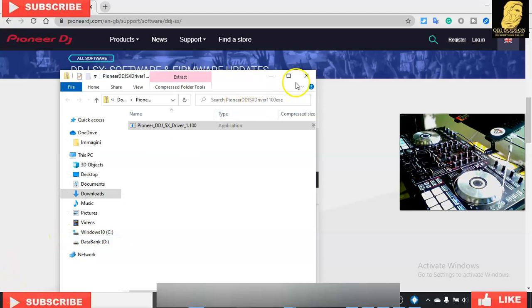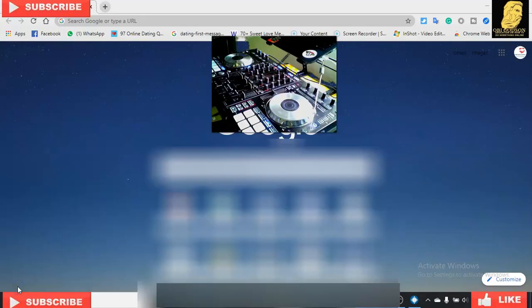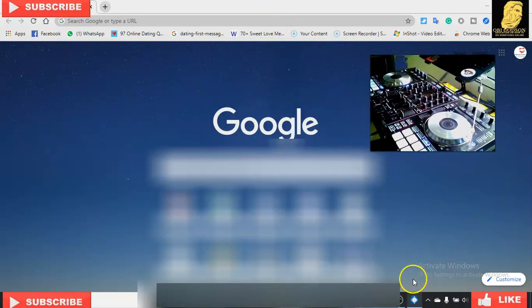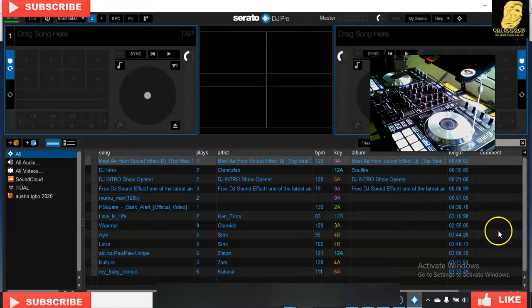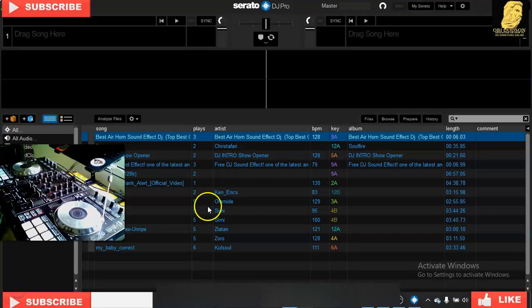After that, close all the tabs and go back to your DJ Serato. Close the browser tab and check your Serato DJ right now. As you can see, the Serato DJ key is now open — there's no more 'download driver' message. What you have to do now is close Serato and restart your controller. You have to restart it completely — close the Serato tab and click Yes.